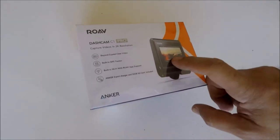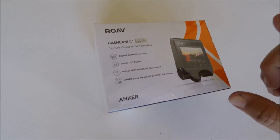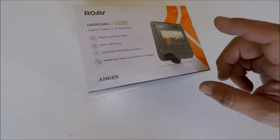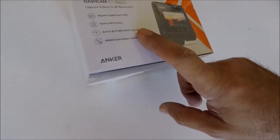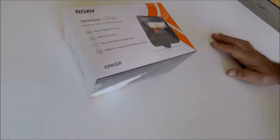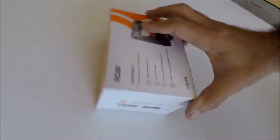It also has 2K resolution but I'm going to run it at 1080p 60 frames per second, which is awesome. It also has Wi-Fi connectivity, which means I don't have to take it off my windshield to view the footage. It's going to work pretty good — let's open this up.